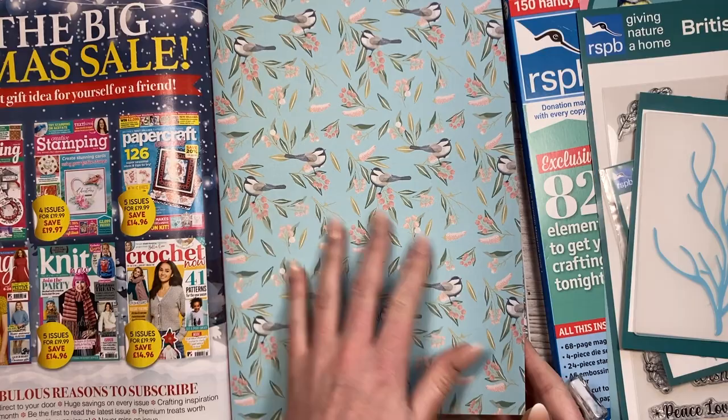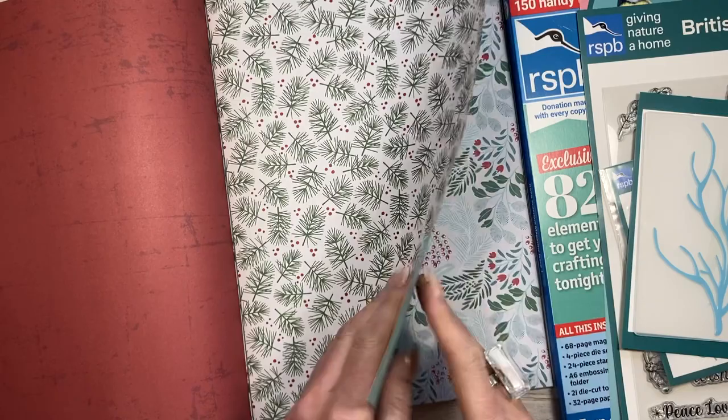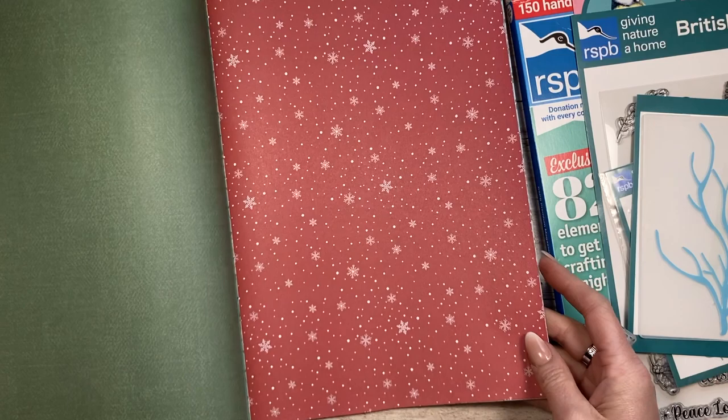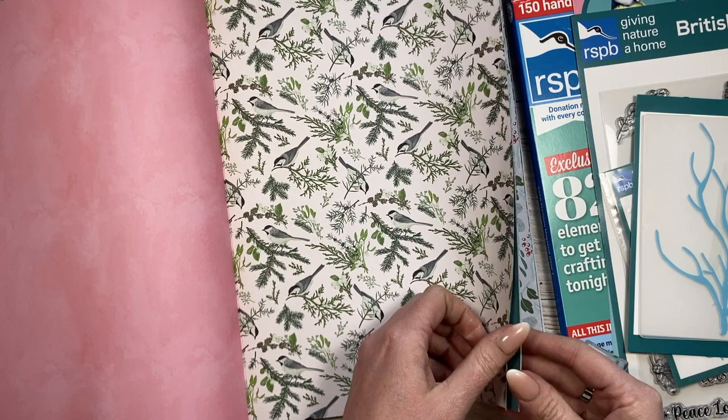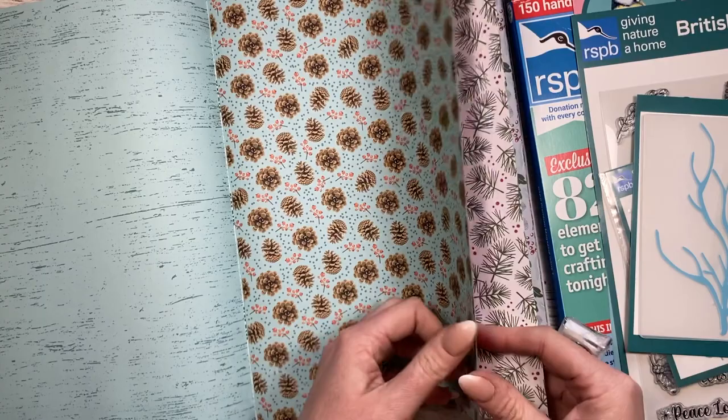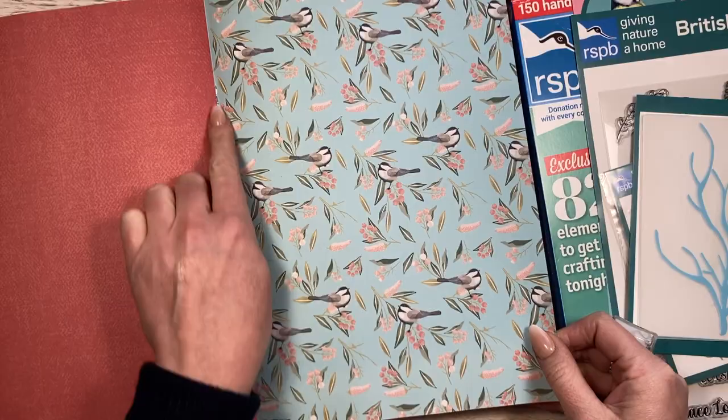You get two of each page - the first half and then it's just doubled again. You've got some that are festive and some that are all year round. It's a nice one - I love the lighter blue. You've got some snowflakes - I think this is gorgeous and it'll work all year round. There's a nice spring one with flowers, pine cones and wood grain.